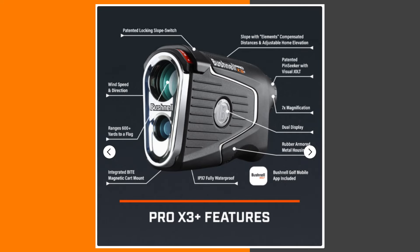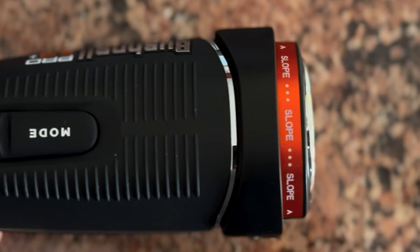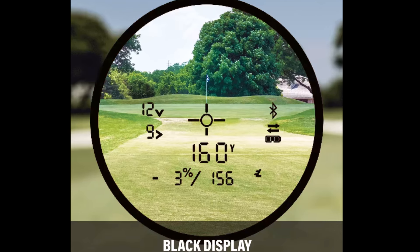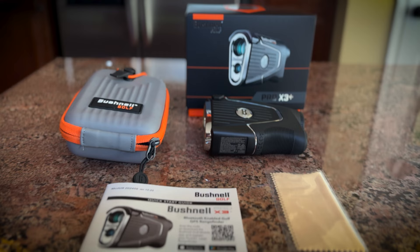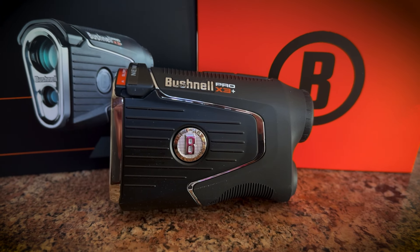The new Plus Edition is still IPX7 waterproof, includes the bite magnet, 7x magnification, pin seeker with visual jolt, dual display red or black text, and much more. In the box you'll get a user manual, a lens cleaning cloth, a nice Bushnell golf case, and of course the Pro X3 Plus.